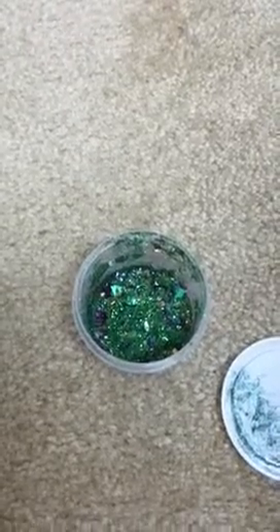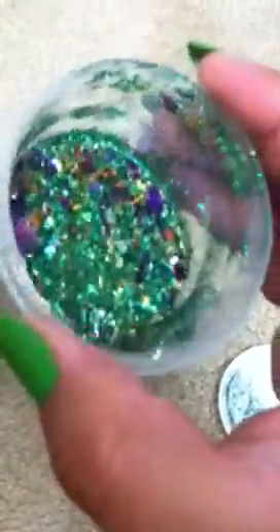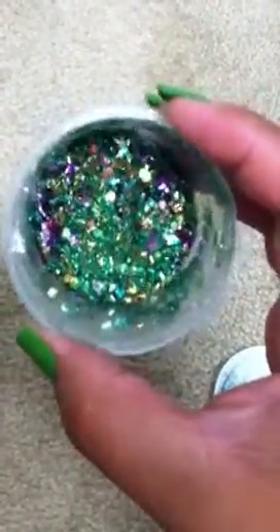Hi everybody, it's me Belinda. This is just a quick video to show you what I did with my new and first glitter mix. This was for a contest hosted by Sexy Solano. I had said my favorite food was the chicken strip salad from Chick-fil-A, so I tried to represent everything in here, and this is what came out.